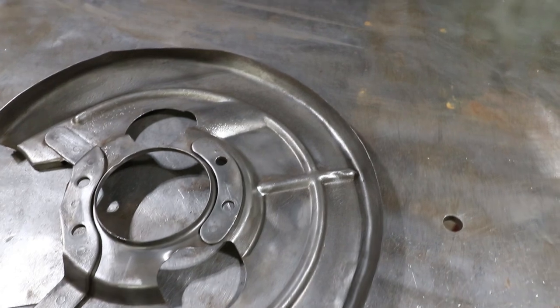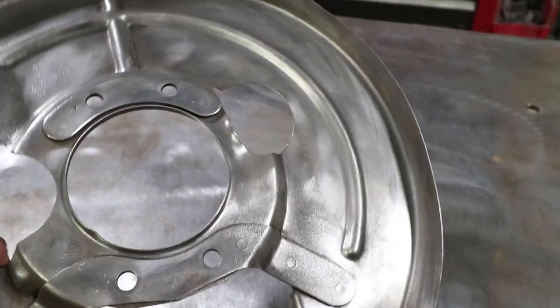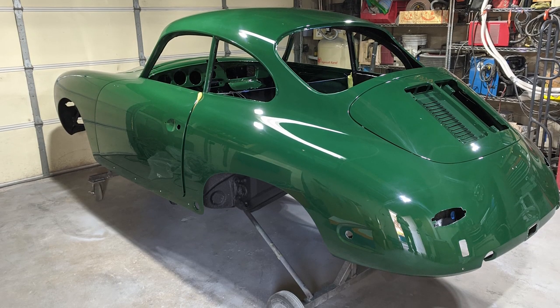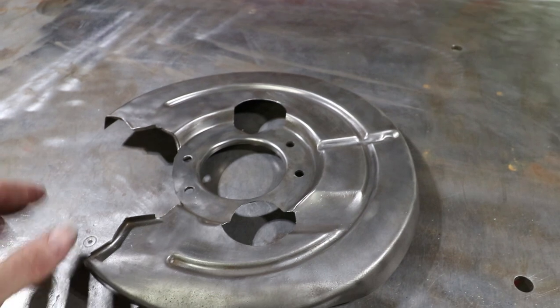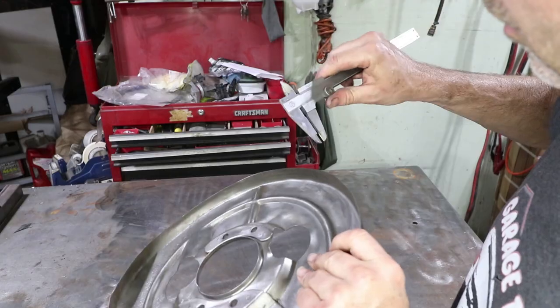This part is no longer available, and if you can buy a good used one they're well over 200 bucks. They didn't make this disc brake system on the 356 for very long — it was only '64 and '65. I want to fix this one with my TIG welder, so I'm going to start on that crack and see how we do.